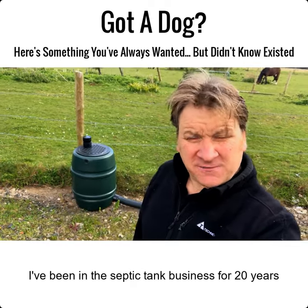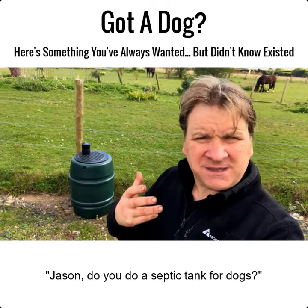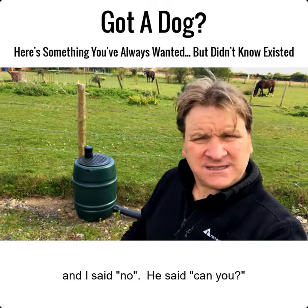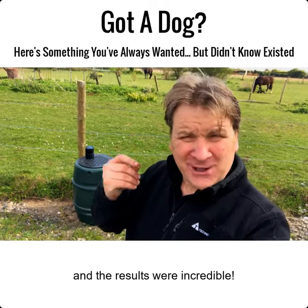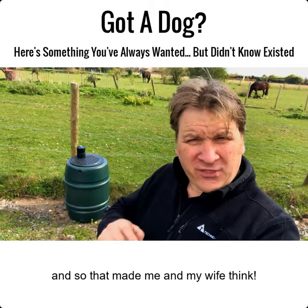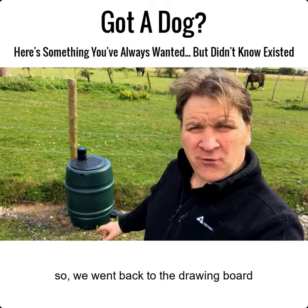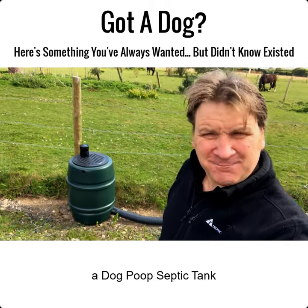I've been in the septic tank business for 20 years. And last year, someone came up to me and said, 'Jason, do you do a septic tank for dogs?' And I said no. He said, can you? So I invented him one and the results are incredible. And so that made me and my wife think. We went back to the drawing board and this is what we came up with — a dog poop septic tank.